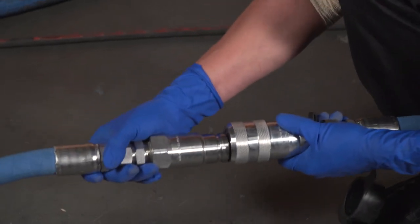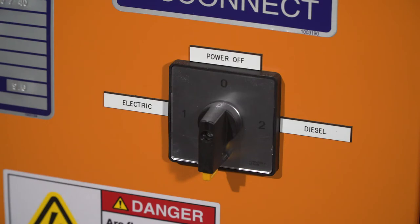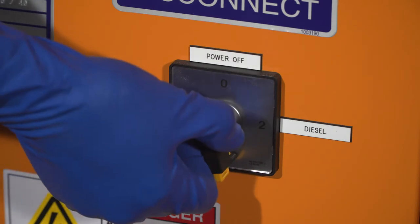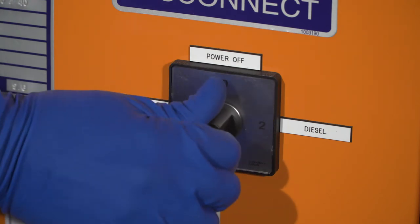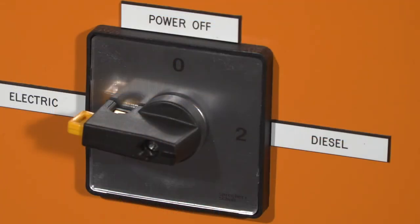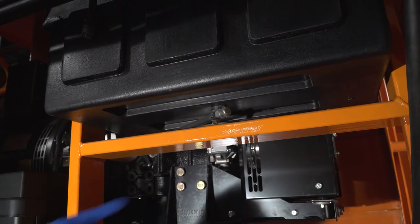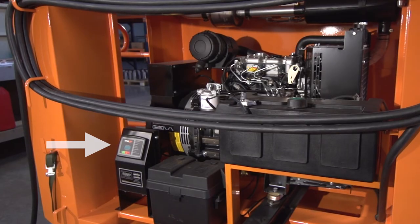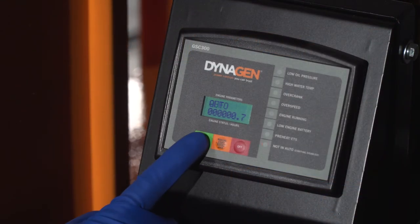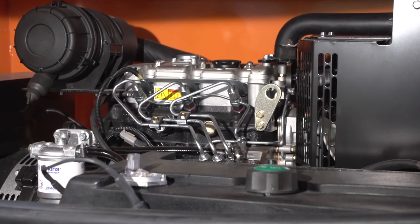To do this, the hoses must be completely uncoiled from the hose rack and connected together. Turn on the cart: turn the power disconnect selector switch to electric if using facility-provided power, or choose diesel to use the generator power. If diesel is selected, the generator must be turned on first. To start the generator, first open up the fuel valve at the bottom of the fuel tank. On the generator controller, press auto and then press start. Allow approximately two minutes for the engine to reach operating temperature before powering on the cart.